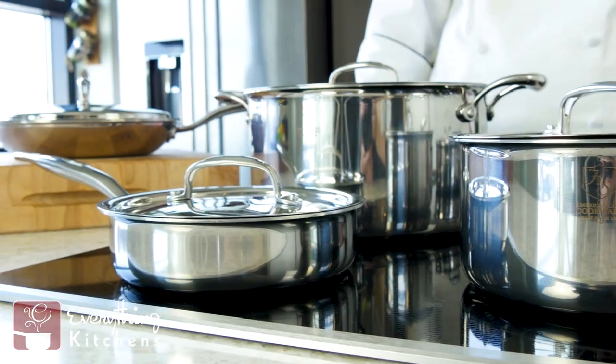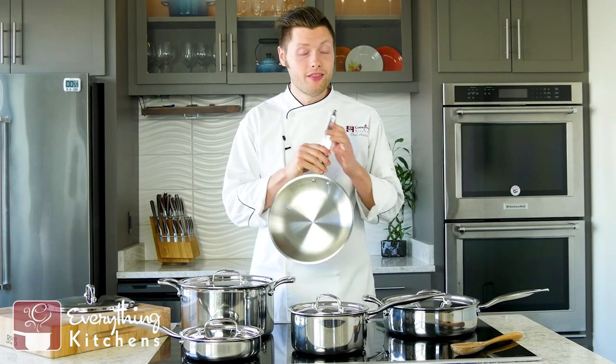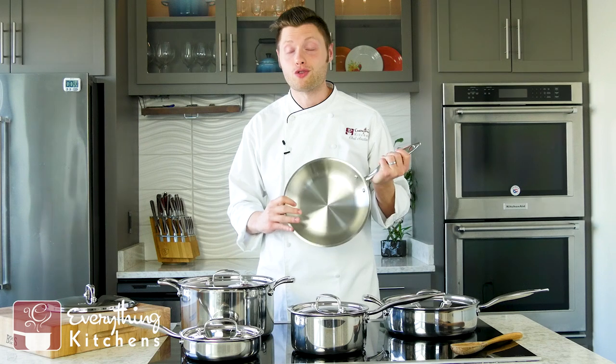Another great thing about these Hammerstall pans is that they are induction ready. These pans have a lifetime manufacturer's warranty and are the pans we use most in our test kitchen — just really great quality. They heat up super fast and cool down super fast thanks to that seven-ply construction. If you have any questions, leave us a comment, give us a like, and subscribe to Everything Kitchens for more chef unboxings and reviews.